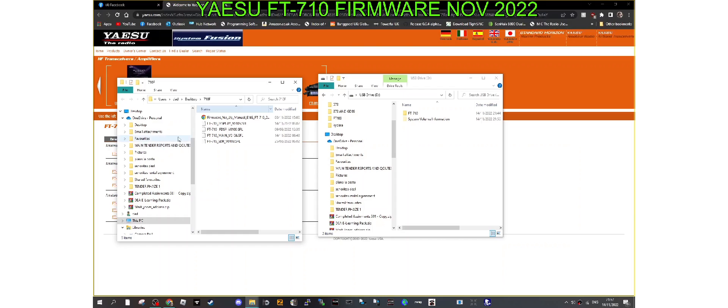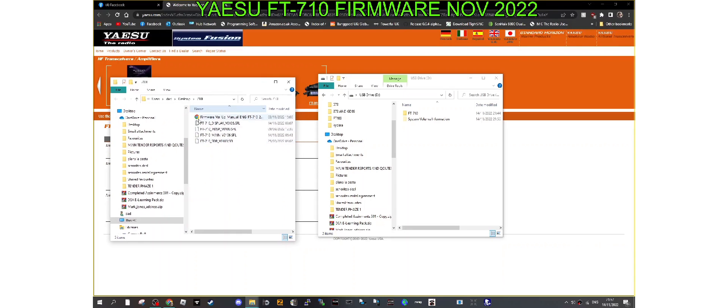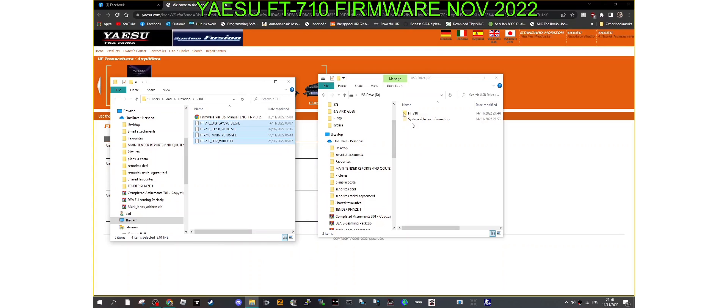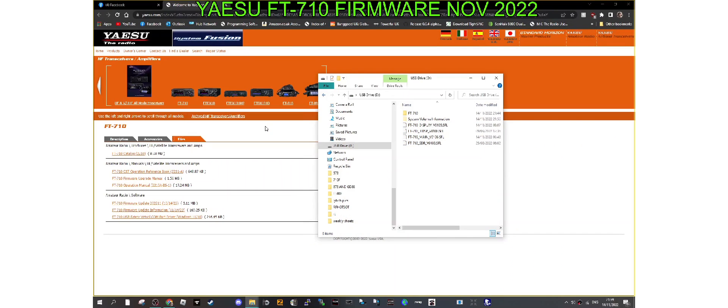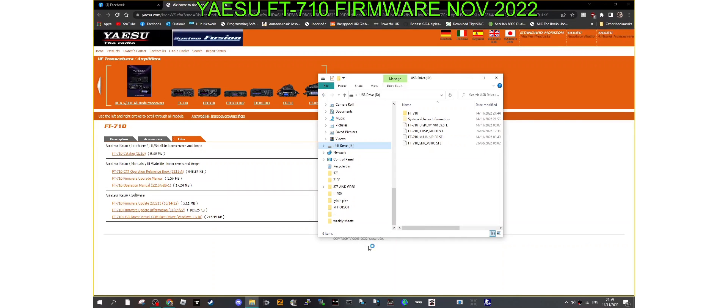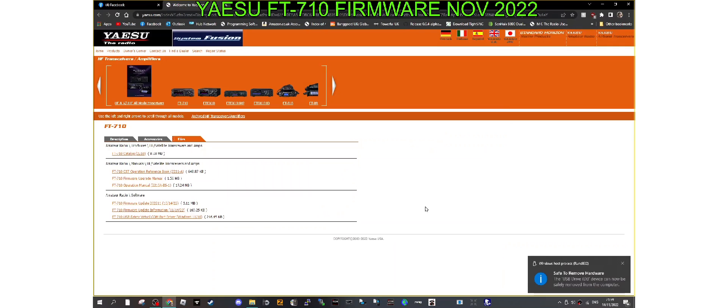With our SD card plugged into the laptop, we're going to copy the folders. Here they are in the folder where we saved them. Click on them so they all go blue, right-click and click Copy. Then go to the SD card, right-click and click Paste. Then go to the USB drive, right-click and click Eject. Take the SD card out and put it back into the FT-710.